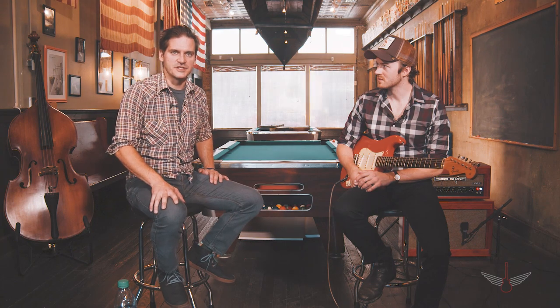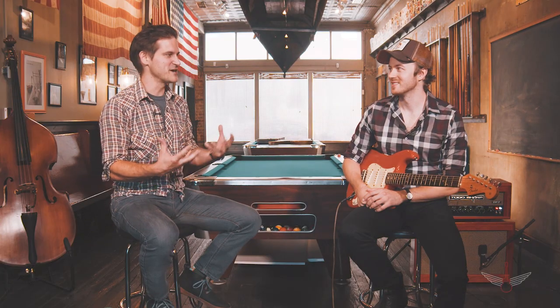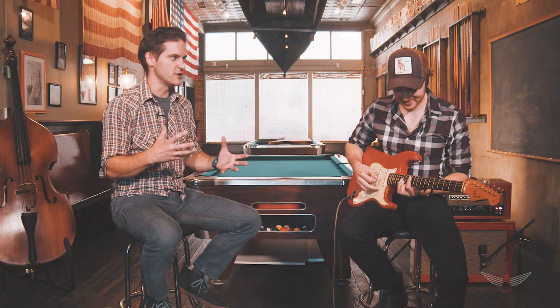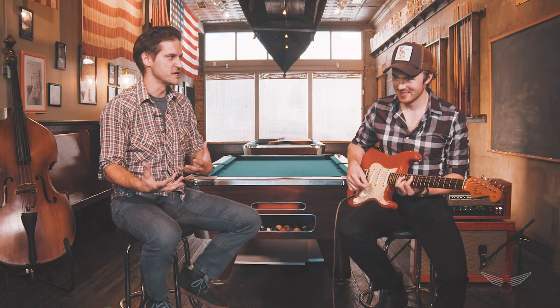Welcome to the first episode of Breaking Down the Licks for the Vault Sessions. I'm here with Joe Robinson, who is a fantastic guitar player from Australia. He makes these episodes way easier for me because I don't have to break the tabs down — he figures them out, and it's amazing to watch and listen to. Today we're going to focus on a John 5 lick. We interviewed John 5 maybe last year and he played some pretty blistering licks, so we've had requests on YouTube about how he's playing these things, and we started this new YouTube series to break some of these licks down.